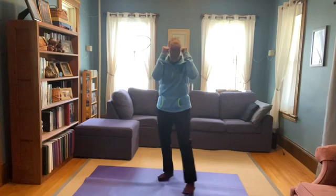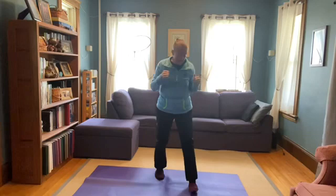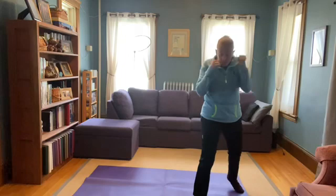Let's do 10 sets — one, two, three, four, five, six, seven, eight, nine, ten. And 10 on the other side — one, two, three, four, five, six, seven, eight, nine, ten.